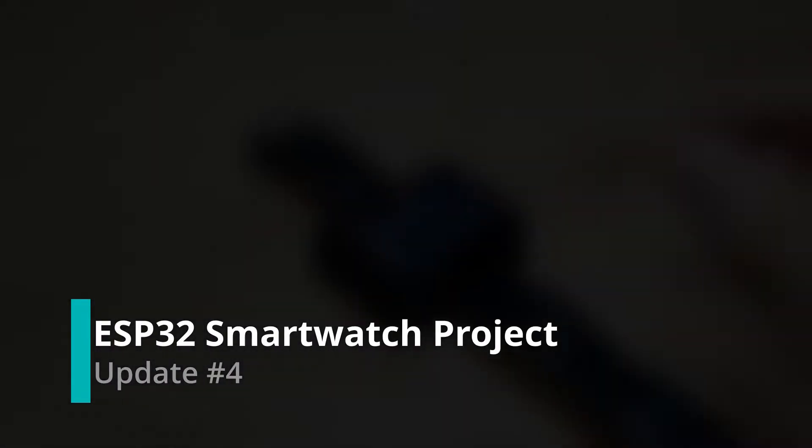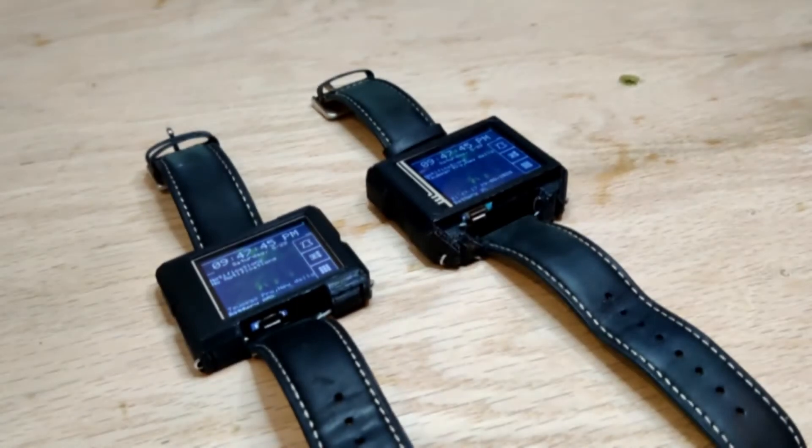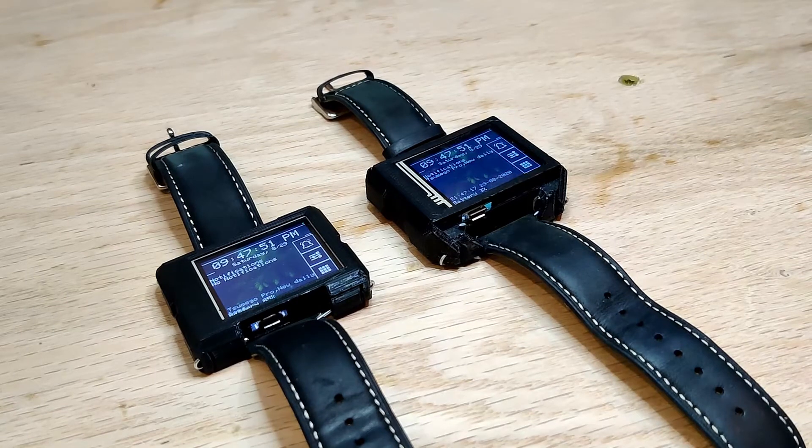This is a project update for my ESP32 smartwatch project, which I've been working on over at my Hackaday.io page. I've completed revision 5 of the board, which brings significant improvements to the form factor of the smartwatch while maintaining core features such as USB programming and charging.